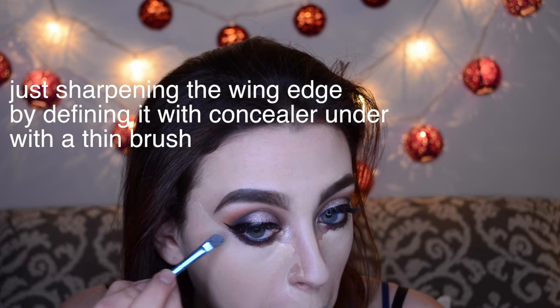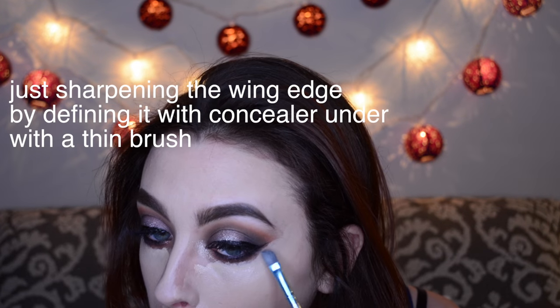Okay, my brows — Anastasia Dip Brow in medium brown. Okay, my Too Faced concealer. And some Stila tinted moisturizer. I'm really late. Laura Mercier setting powder.